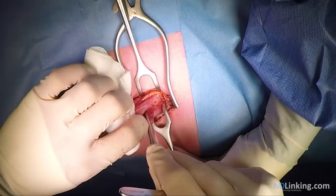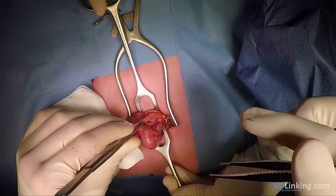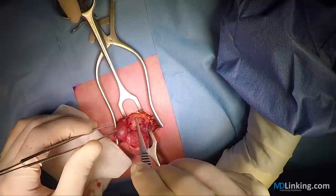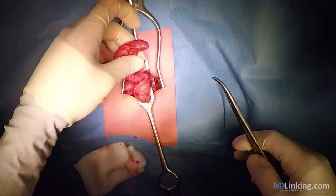So with the index finger we've identified the appendix, and you could also feel that it's inflamed. And by gently pulling we try to deliver it — and there it is.